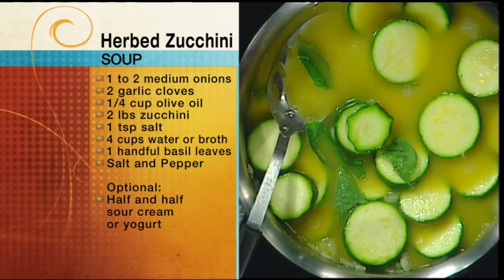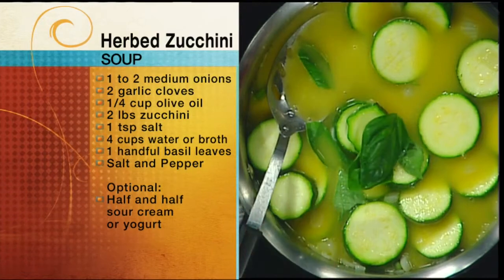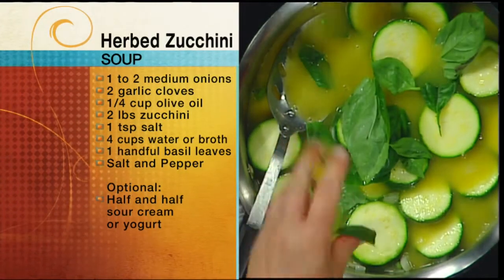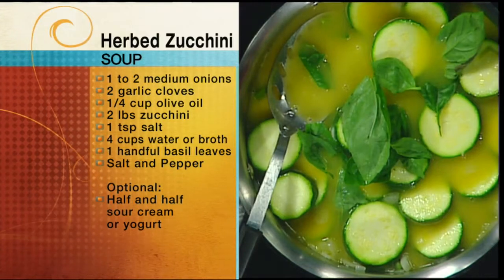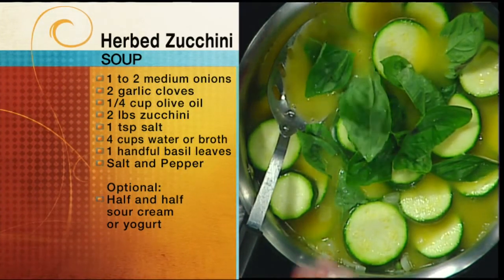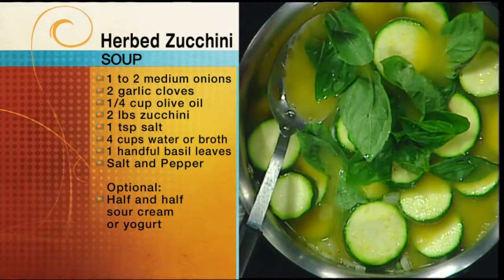It has such a comforting smell. A lot of people have too much basil this time of year too — they're thinking, I'm sick of pesto. I love this. You're going to see in a minute what a really strong and delicious flavor this gives you. I just love it. So we just throw that in there.